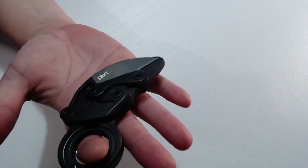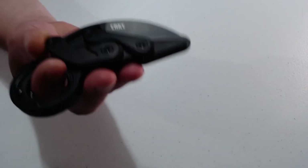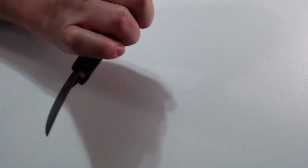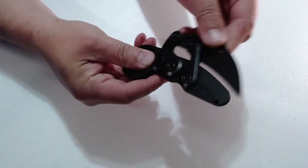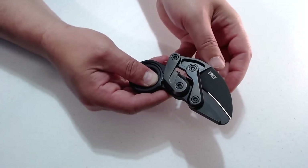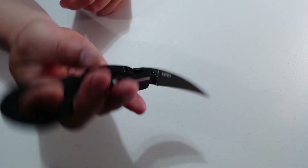And I'll just go over the Provoke one more time — this is the CRKT Provoke. Look at that. You can hear the snap on it, man. It's solid. It moves real smoothly and you can actually hear it lock back in — snaps right into place.